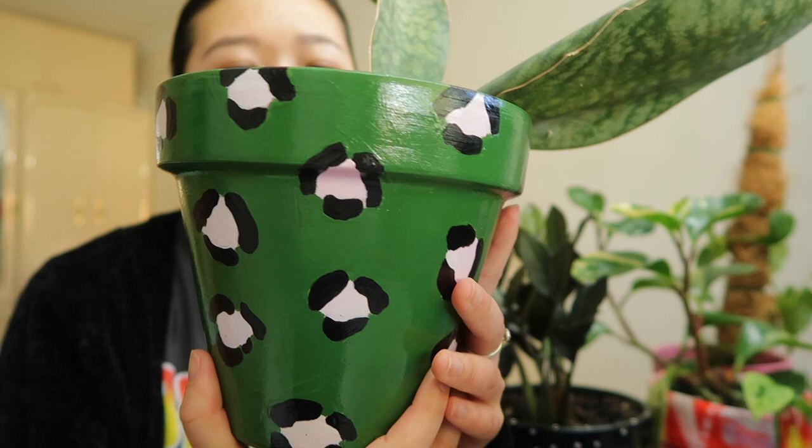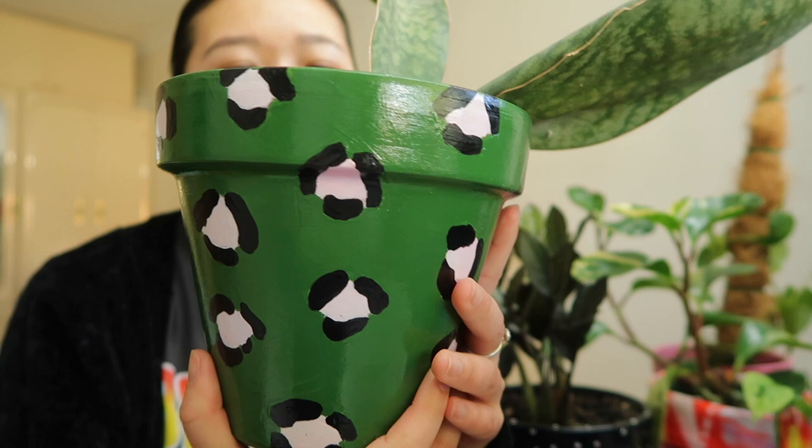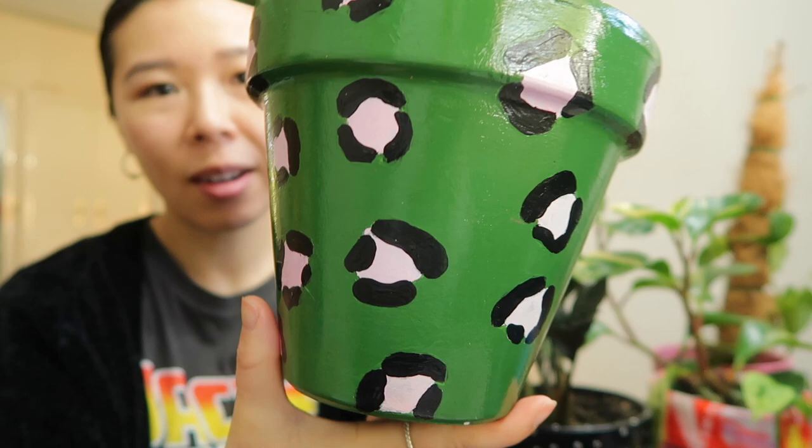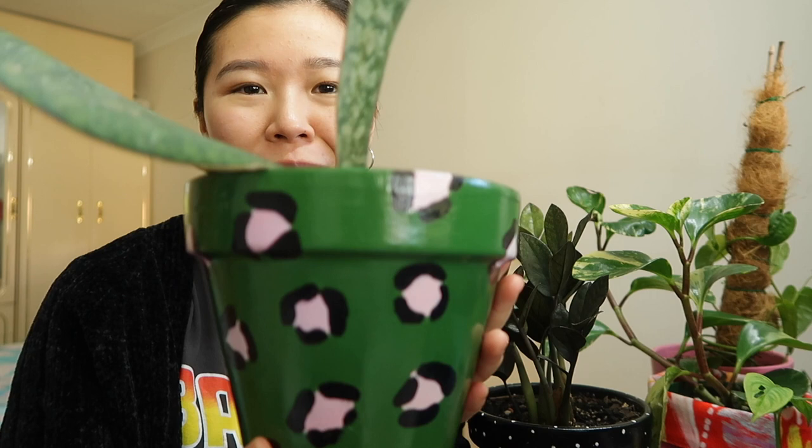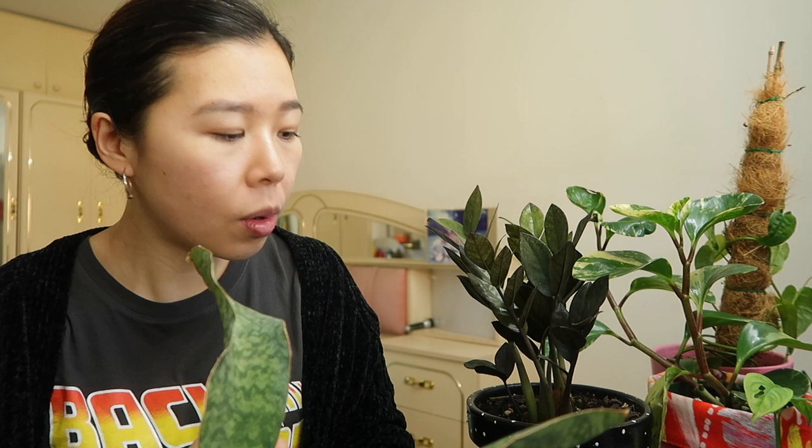The next pot that I wanted to show you guys is this one for my whale fin Sansevieria. This is another pot I painted — it's bigger than the last one. I was really inspired by this Australian clothing brand called Gorman, who puts out some awesome funky prints. They came out with a print like this and I really liked it, so I painted it on a pot and it now houses my whale fin.